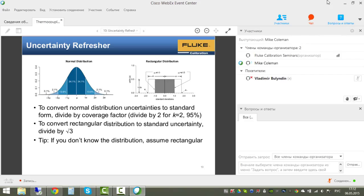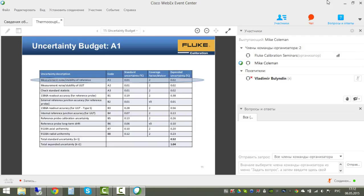A basic rule of thumb: if you don't know the distribution from the literature or specs you're reading, you can safely assume rectangular distribution. It's a conservative assumption, and you can plug it directly into the uncertainty analysis.